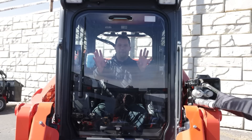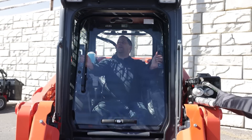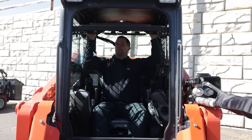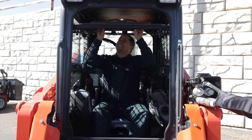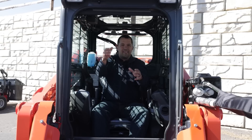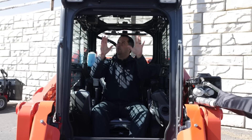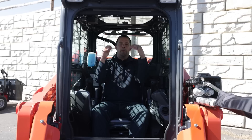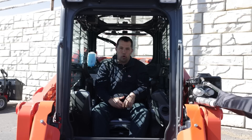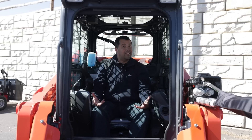Demolition applications are going to call for a little different type of door here on the front of the machine — this is called a demo door. The glass on the front of this is made to protect the operator. The standard window that you have on here is going to have a normal type of glass pane, but it's really meant to keep the operator cool and dry and isn't intended to protect the operator from flying debris.